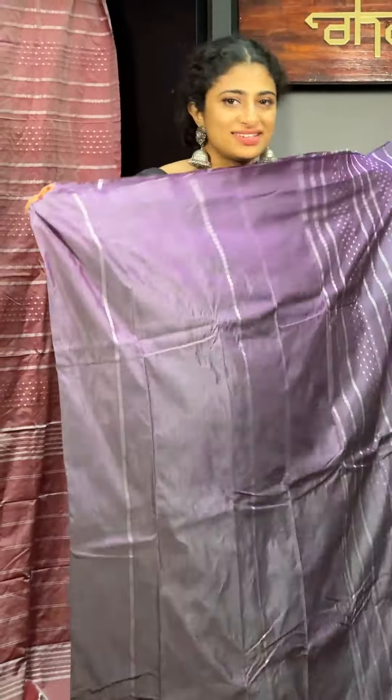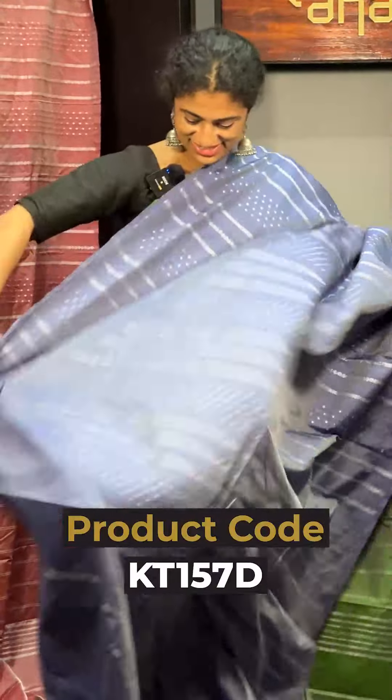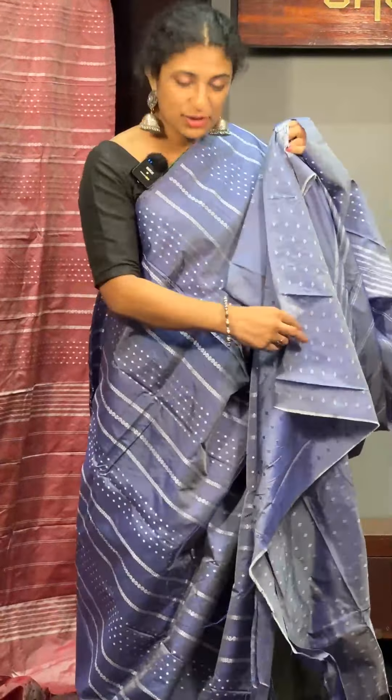Then the third choice — you can do the blouse, you can do the black end too. The last option is a blue shade, then the blue and blouse.